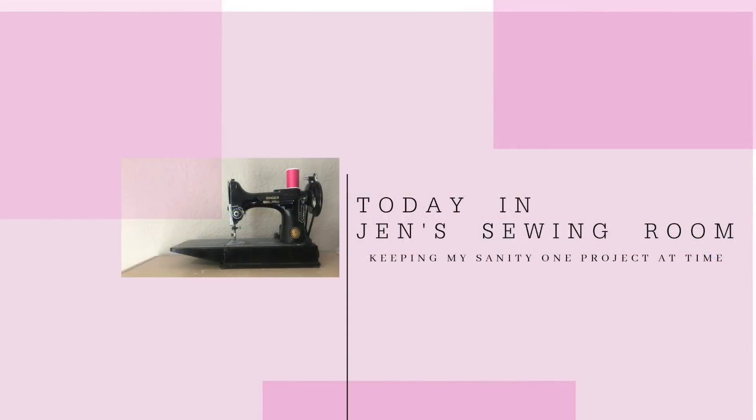Hello, my sewing friends. Here's my review of Vogue 8975, a Marcy Tilton pattern. I'm Jen, and this is the sewing room where this got made recently.